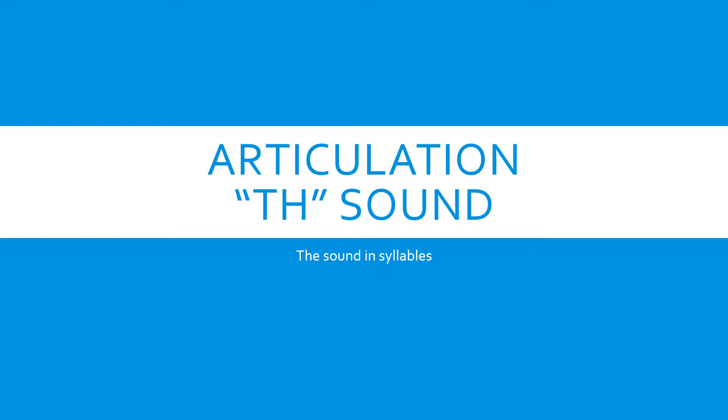Speech therapy homework. Articulation. The TH sound. The sound in syllables.